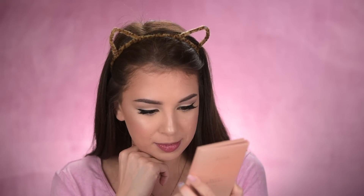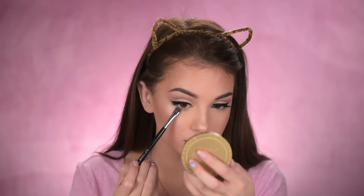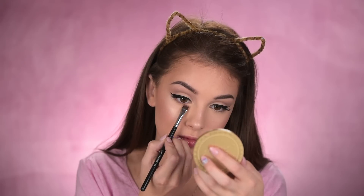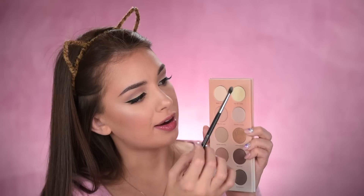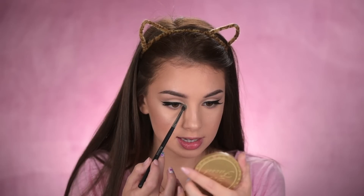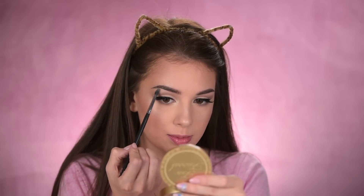I also want to add something under my eyes — nothing too intense. I'm going to take that brown shade from the same Zuiva palette, using the Sigma E15 brush, and place it under my lower lashes. Then diffusing that shade with the Morphe M507. Adding some brightness with the shade 'Yet to Come,' placing it in the inner corners of my eyes and a tiny bit on my brow bone.